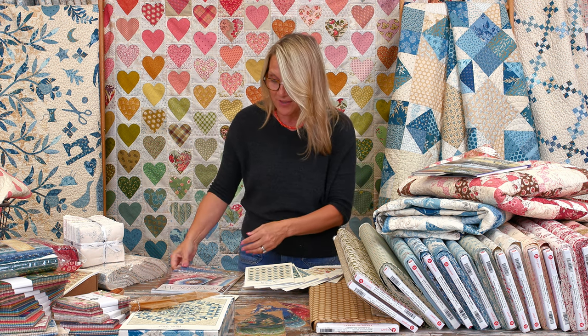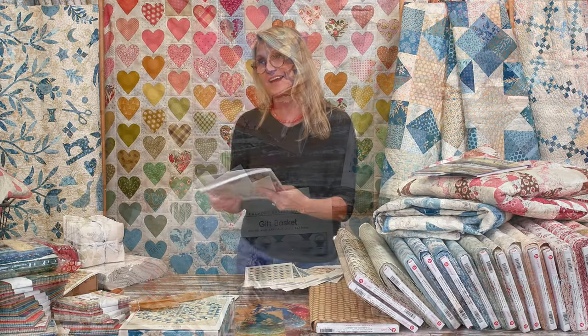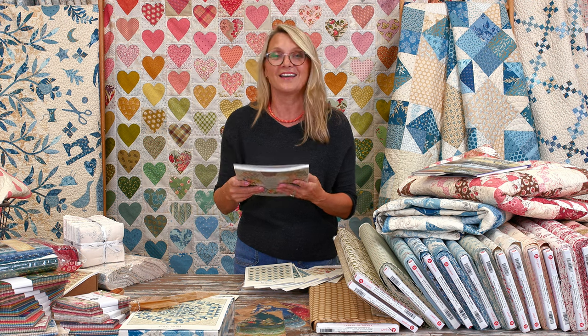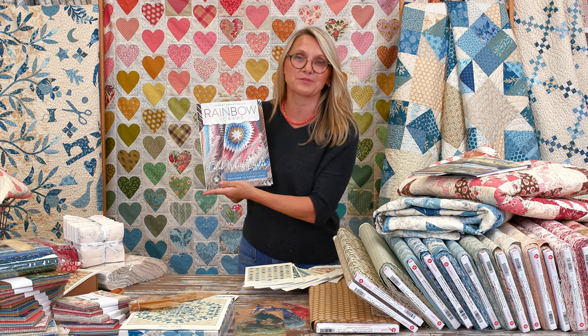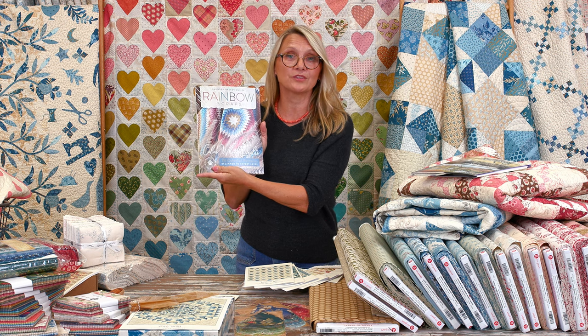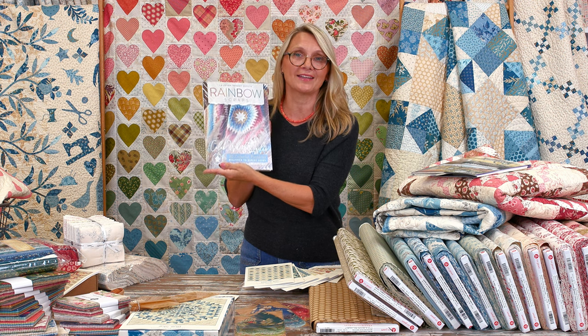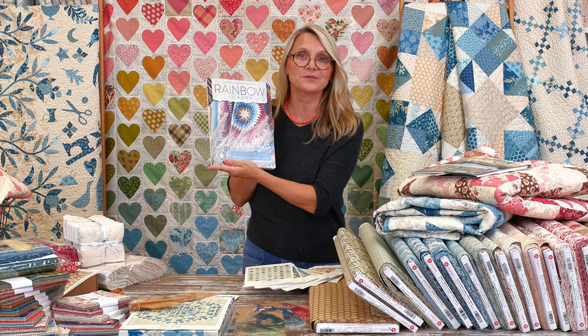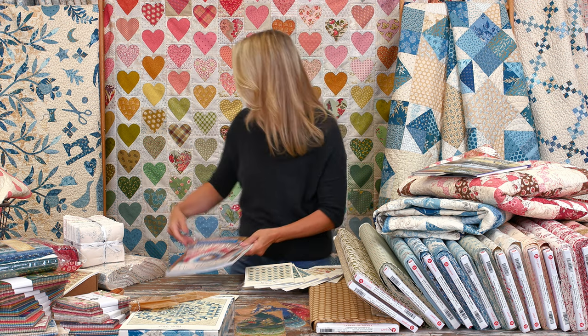Rainbow Scraps is so amazing. Debbie, thank you for stopping by and joining in this beautiful adventure of creating rainbow scraps quilts. If you want the book, it's on our website — brand new. If you're a store owner, you can get the book through Checkers or visit our website to create a wholesale account so you can have the books in your store.